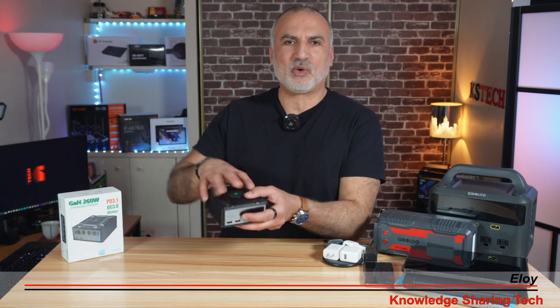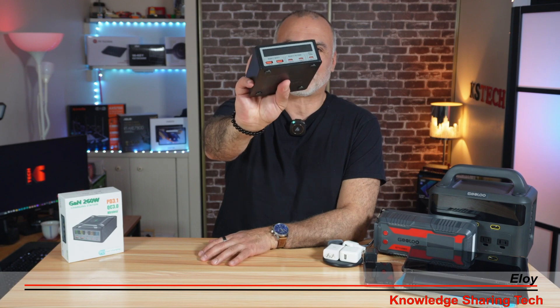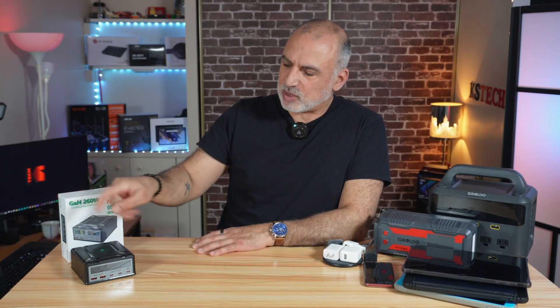Enter the 260-watt charging station that I got from Amazon. This one is sold under many brand names. I got the one sold under the brand name YouBigBoy, and in this video I'm going to put it through a series of tests to see if it delivers on its promise. I'll also be covering the unboxing and telling you about its specifications and ports.